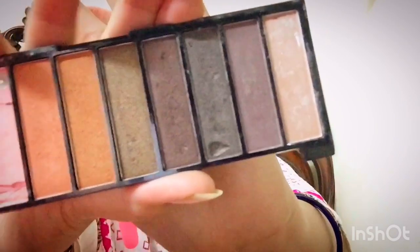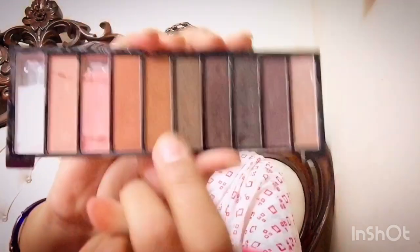The next step is contouring. I am taking this palette — it is all broken, but it still works. Contouring is one of the most important parts of makeup because it makes your face look very sharp if you are doing it in the right way. So the next step after contouring is blush.